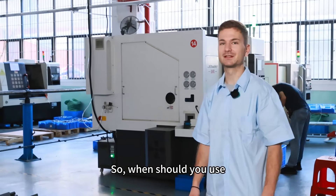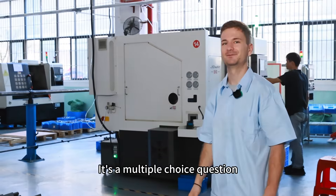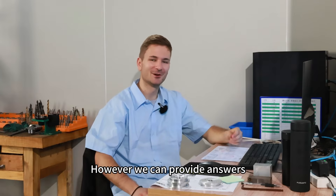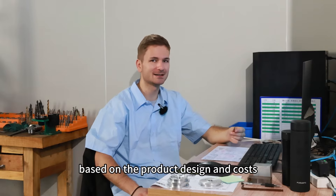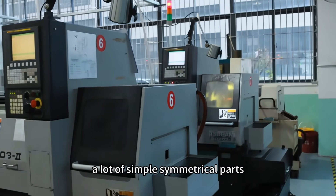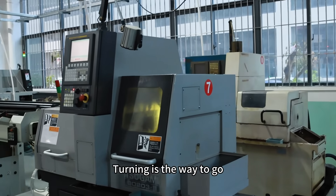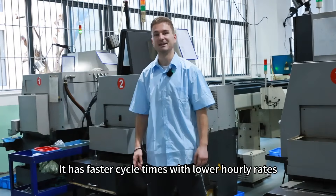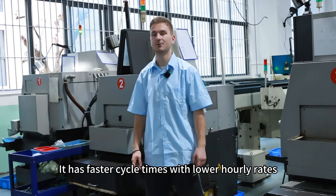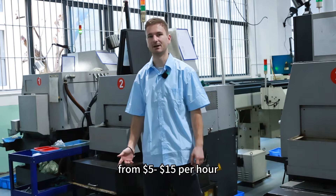So when should you use turning, milling, and turn-mill? It's a multiple choice question, but we can provide answers based on product design and costs. If you're producing a lot of simple symmetrical parts, turning is the way to go. It has faster cycle times with lower hourly rates from $5 to $15 per hour.